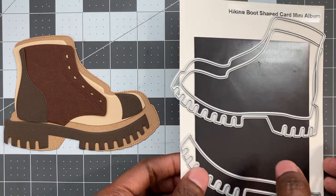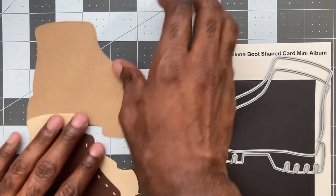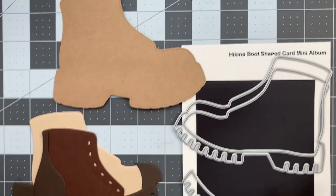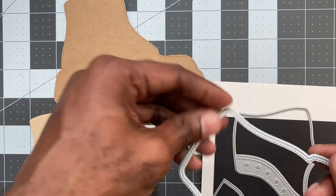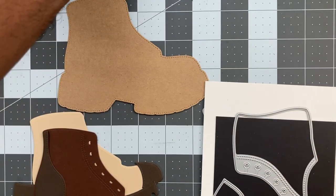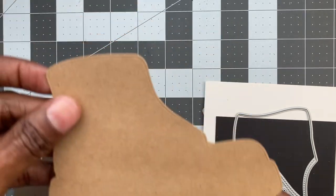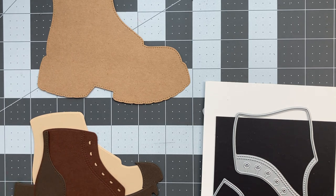So the main die, this one here, has some stitching around it. That will be your base for whatever project you're going to do, so you want to run that through your die cut machine. It's the one that has the stitching on it. If you are going to make an album, I would suggest using heavyweight cardstock or just layering two pieces of cardstock together so your cover is more sturdy.